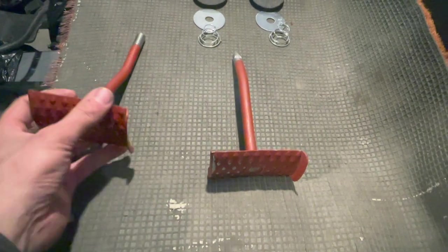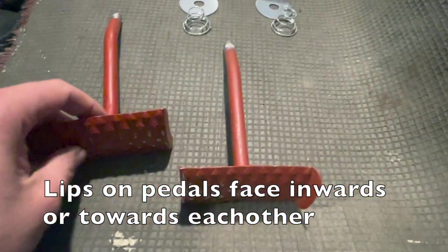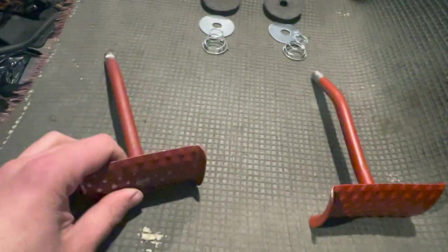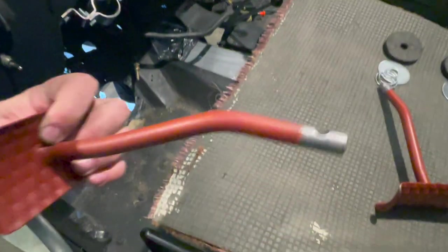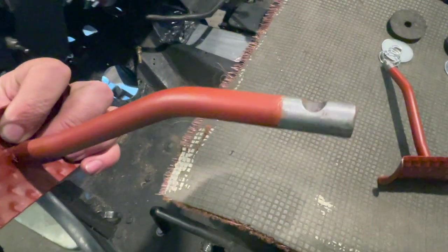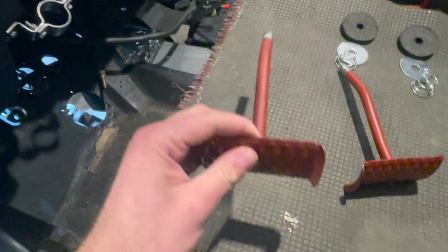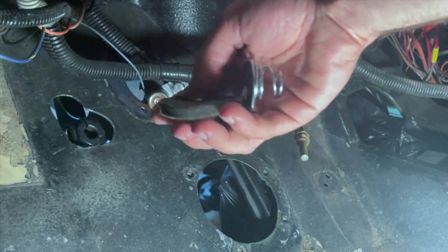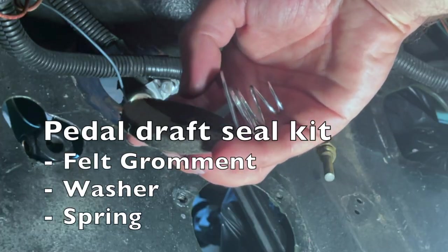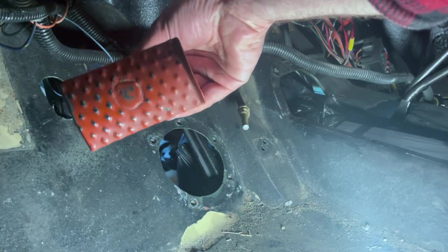You want these little lips on the pedals to face inward towards each other, with this bend going downwards. This little notch right here is where the bolt will feed through on the pedal to hold these pedals in place. Before you install the pedal shaft onto the pedal arm, make sure you install your felt garment, your washer, and your spring.